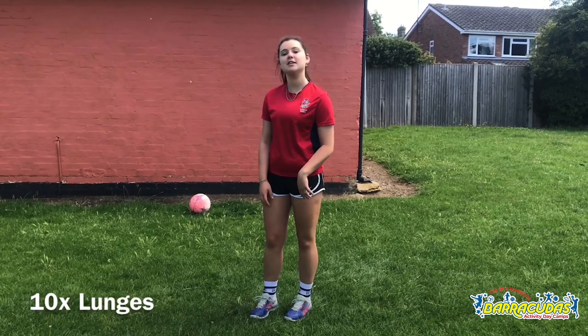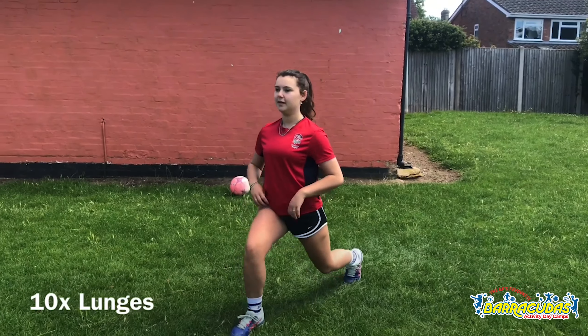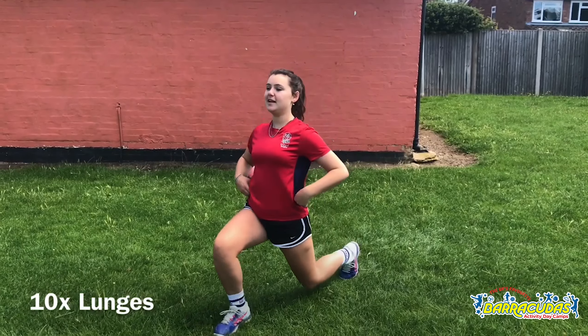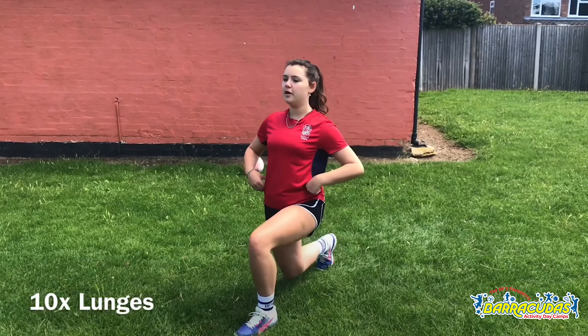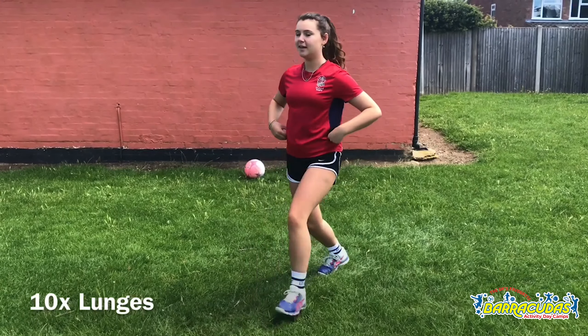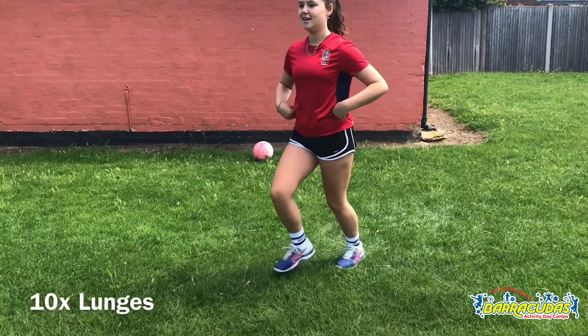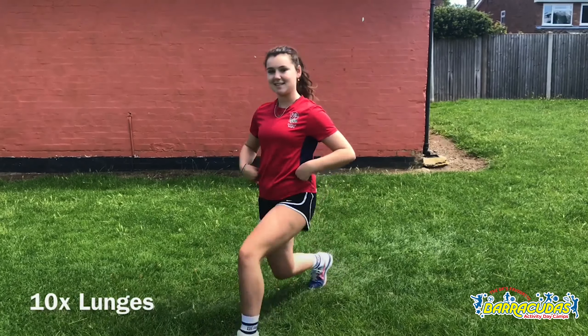Next up we're going to do some lunges. 1, 2, 3, 4, 5, 6, 7, 8, 9 and 10.